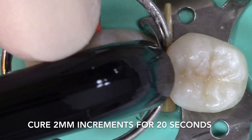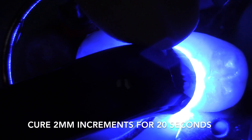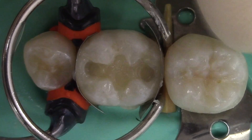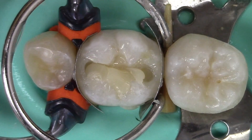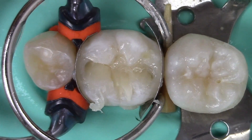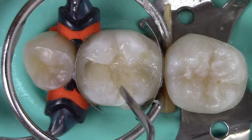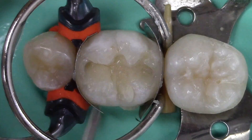The composite is light cured in two-millimeter increments for 20 seconds. The composite is then forcefully extruded against the lingual wall of the preparation and condensed against the side of the preparation to form an oblique layer. The anatomy of the remaining tooth is followed to form the shape of the restoration.